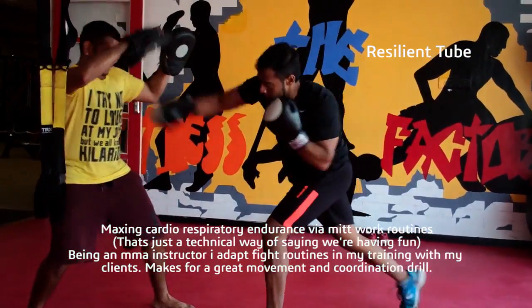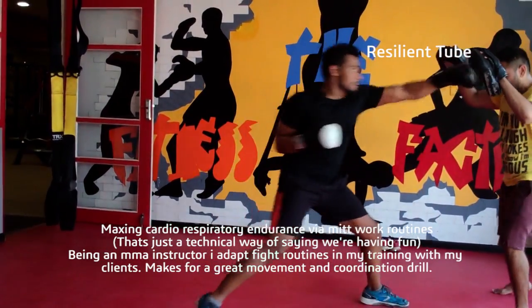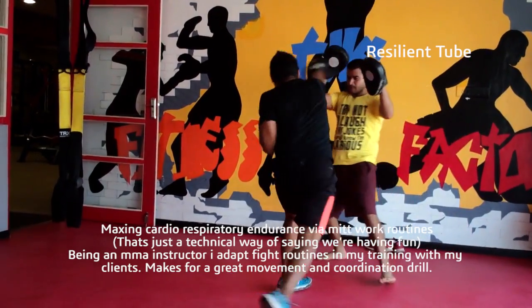This is my mantra right now: take fitness outside the four walls of the gym. And this is how I make it happen for my clients. See ya!